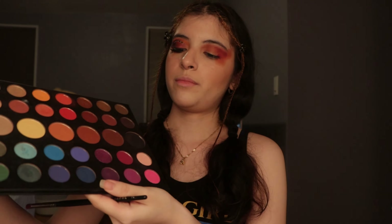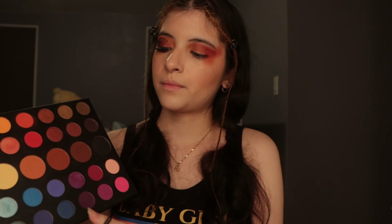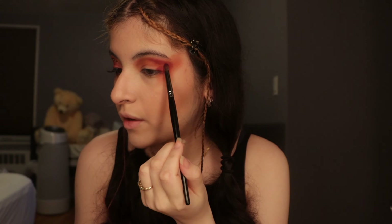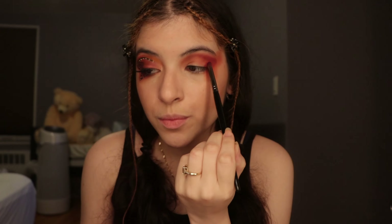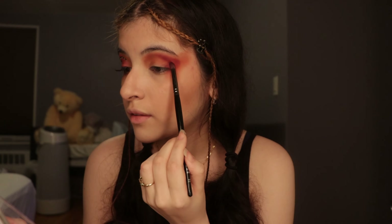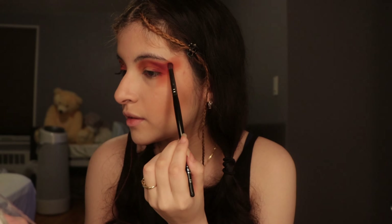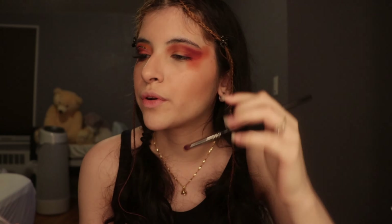Now I'm going to darken it up with the Morphe palette using these three purple shades. I'm starting off with the darker one first, applying it mostly to the outer part of my eye. Once you bring it in a little bit, you'll use the lighter purples for the midsection. Don't worry about blending right now — first just build up the color, then you'll blend out the lines. I like going into the triangle form as a guide for the eyeliner later on.